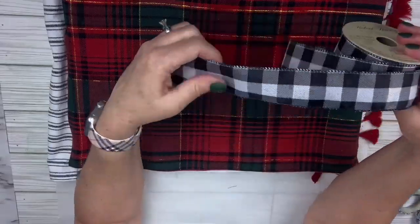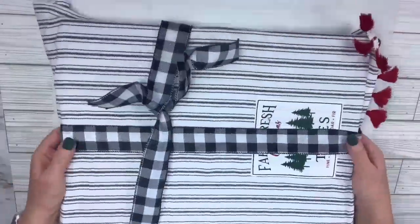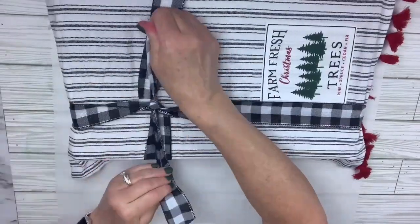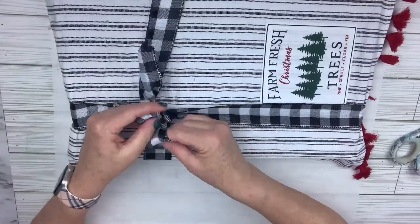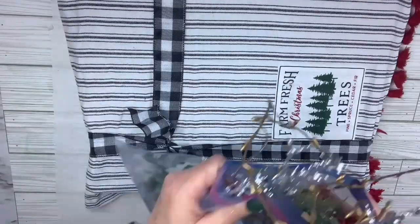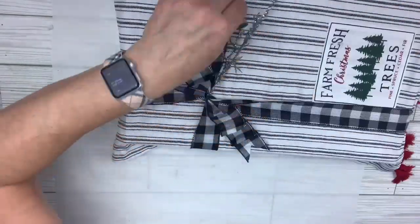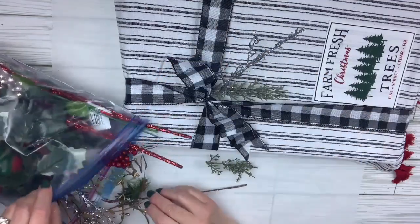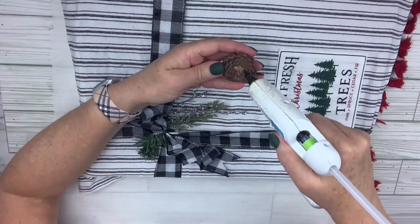Then I've got this really pretty buffalo check black and white wired ribbon. I'm just going to tie it around and adjust it so it's not over the top of that cute little Farm Fresh Christmas trees square. I'm going to tie a knot and dovetail the ends like I did before. Because it's a wired ribbon, I'm just going to fan them out. I'll go back into my little scrap bag and get some cute little silver branches and a bit of frosted pine branches, and put a little pine cone right in the center. And that's all there is to it.